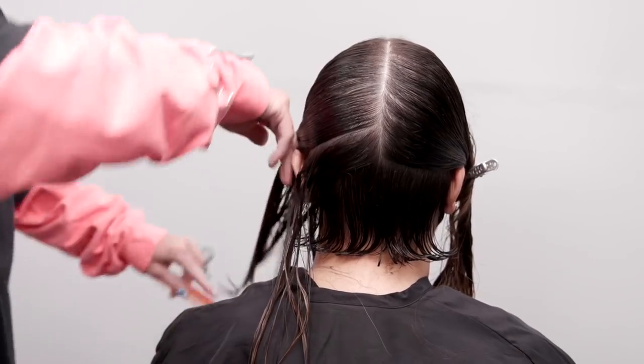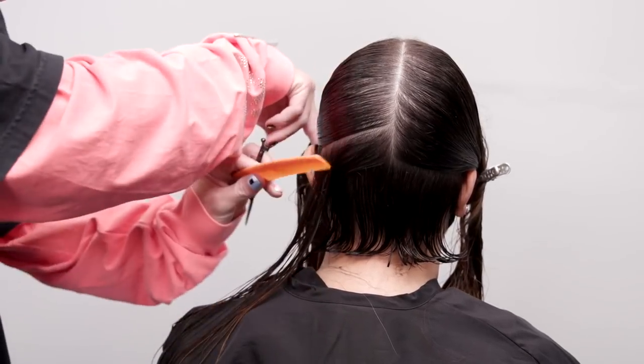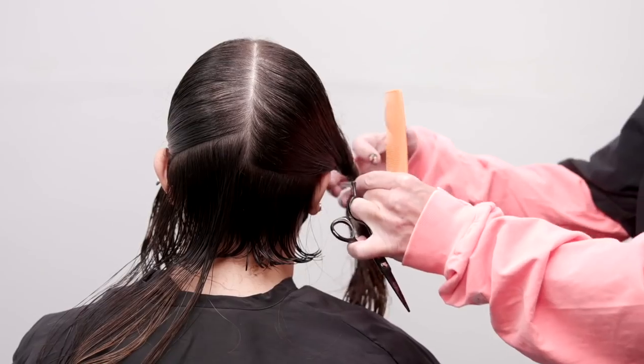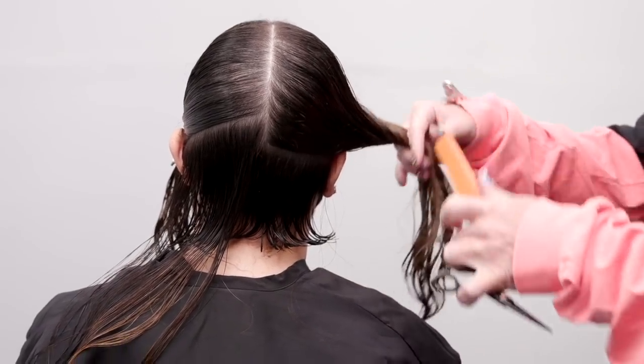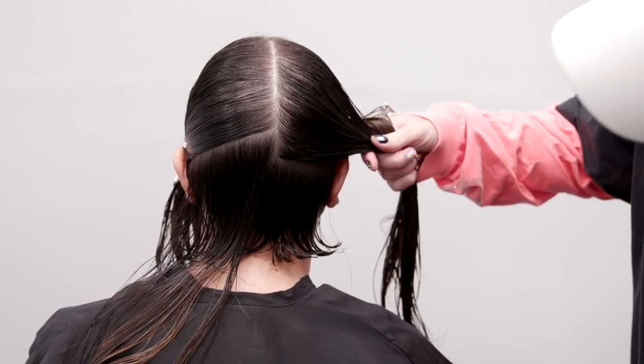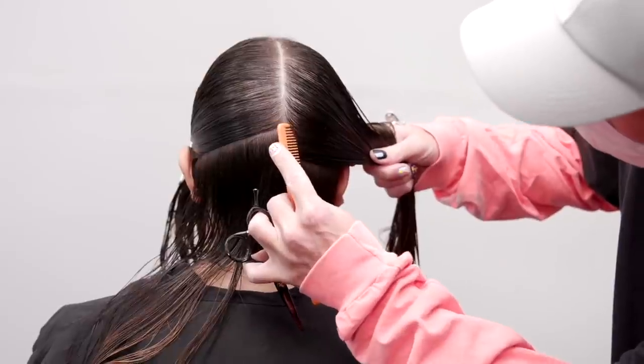Understand that my main goal is to cut this shape about 80% perfect wet and then blow dry, smooth, and refine the remaining 20% to precision. This will give me the most versatile and most durable longevity out of each and every haircut.